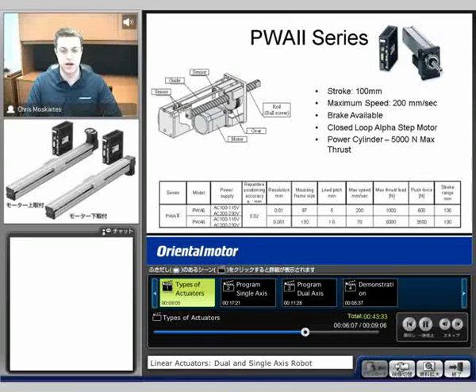The next type of actuator is called our PWA2 series. Again, we're going to have our Alpha Step motor in the back. We'll see that there's a gear reduction here, and through the gear we're going to have the ball screw that's going to extend and retract out. Because of this gearing, we have a very powerful thrust load — it's called a power cylinder. We can get up to 5,000 Newtons maximum of thrust force.